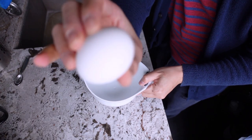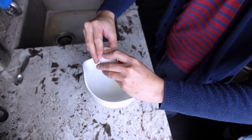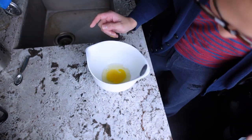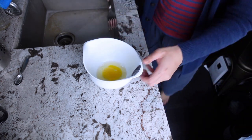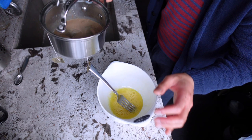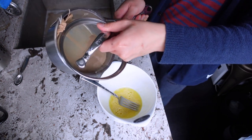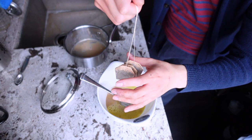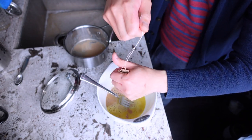Now you're going to crack one egg into a separate bowl first — I like to do this because there's always a chance a shell will drop in. Then you whisk the egg, take your milk, and pour the mixture over. Just make sure all the flavor is in there — take your three tea bags and squeeze them to get the majority of the milk out.